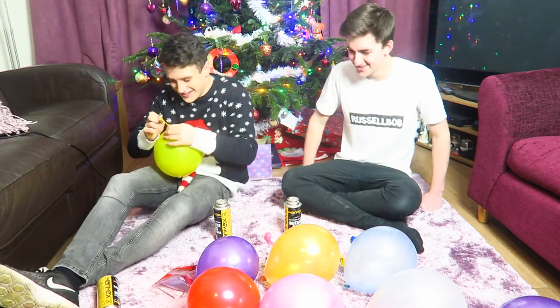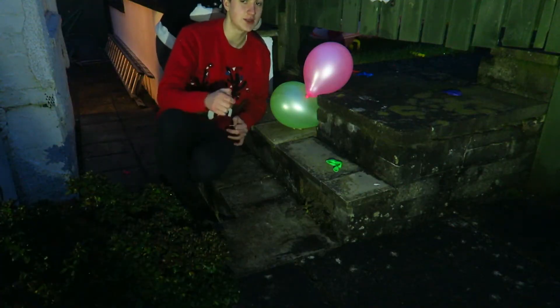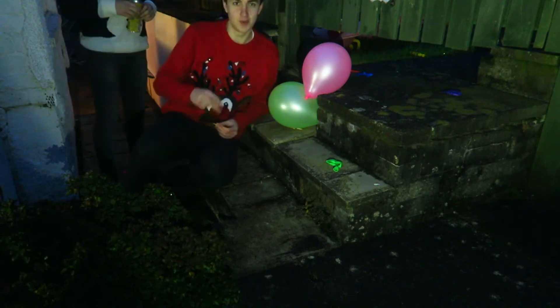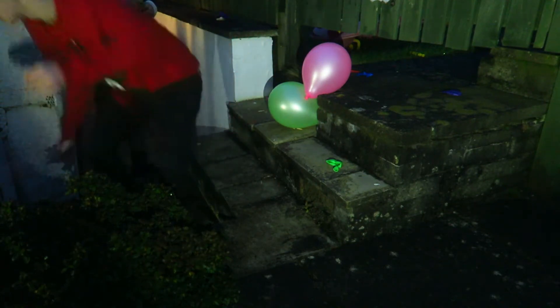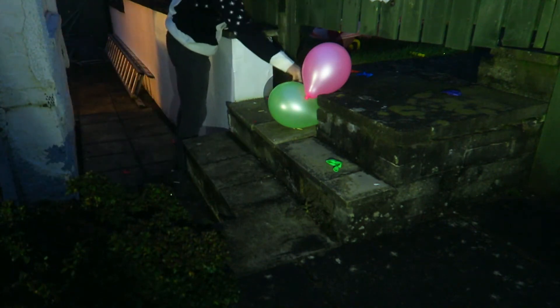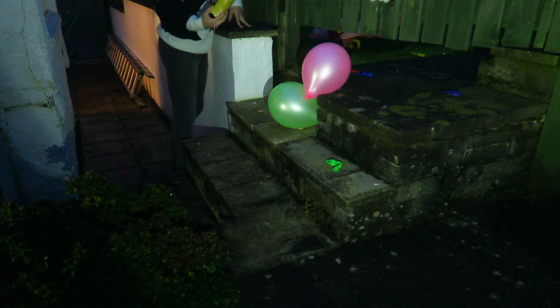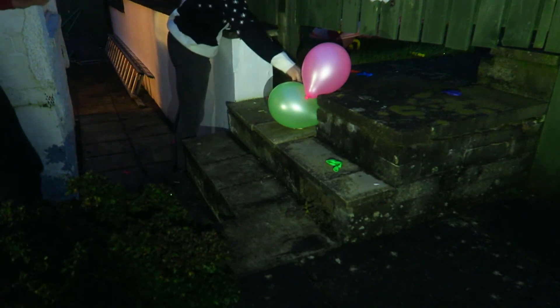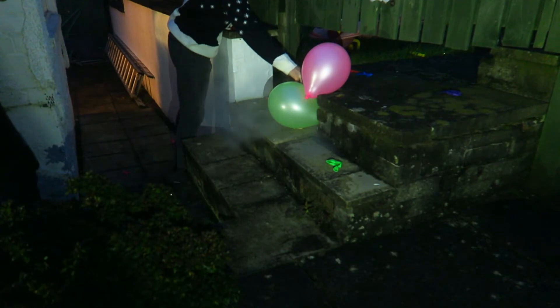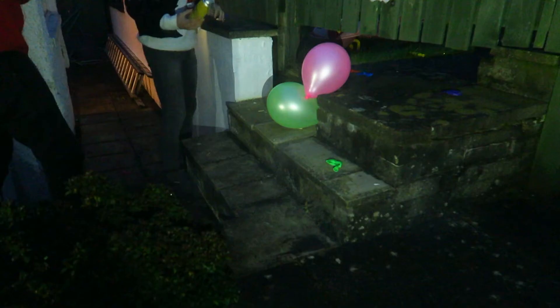All right, so this time we have two balloons — we're gonna see how this works. If it gets two out of hand, then we'll go back down to one. It's a bit cold, I think we should warm up a bit.